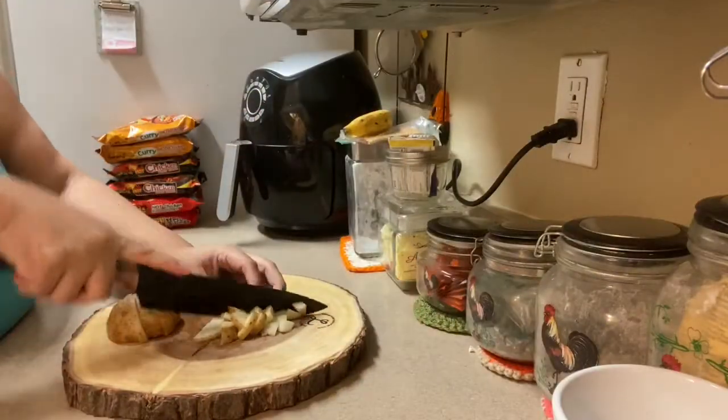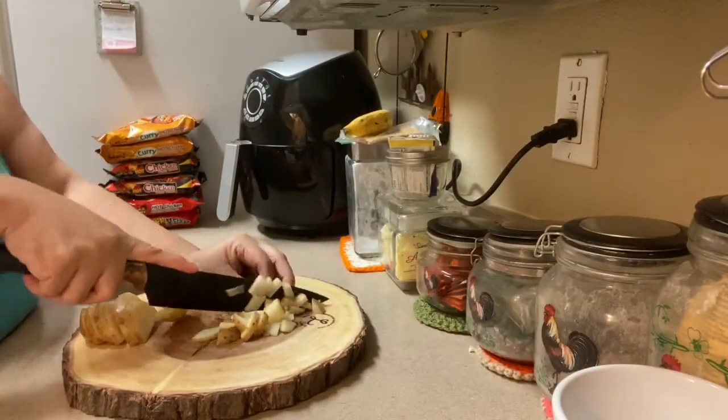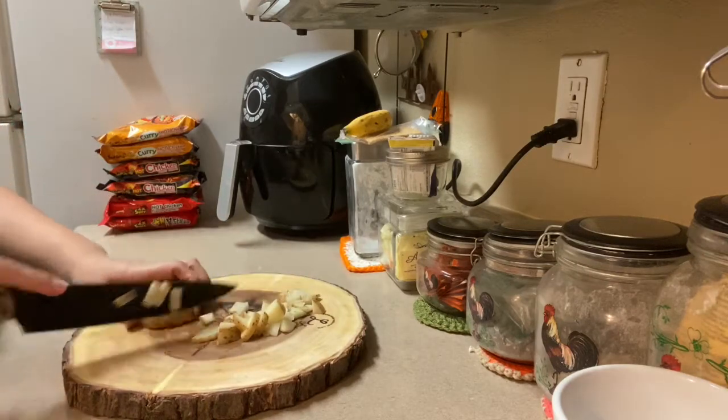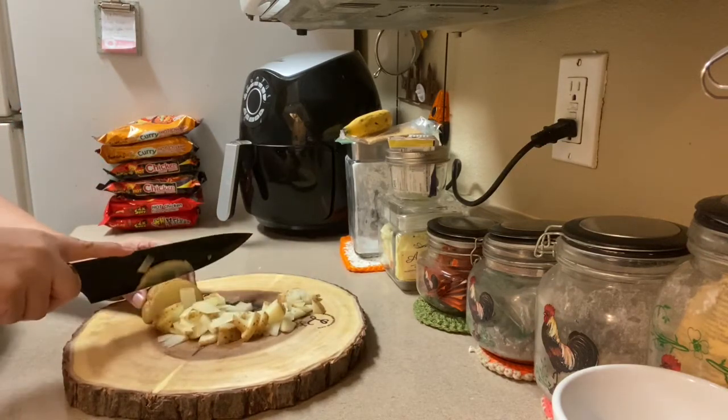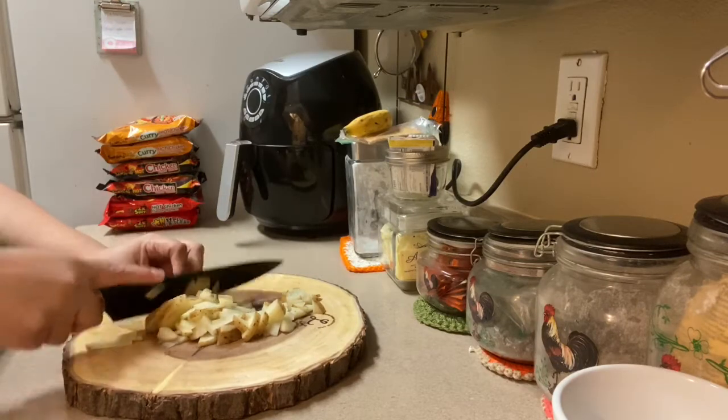Here I started off by cutting up my potato. I only had one potato to a pound and a half of ground beef that I will be using for this recipe.